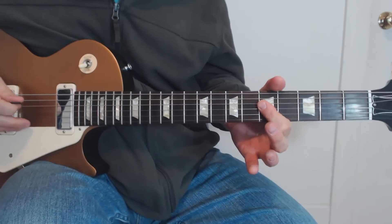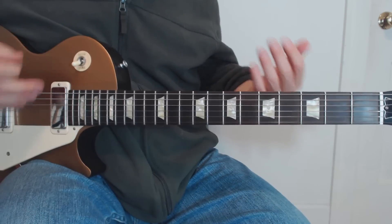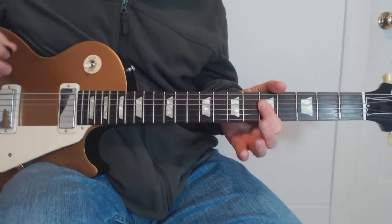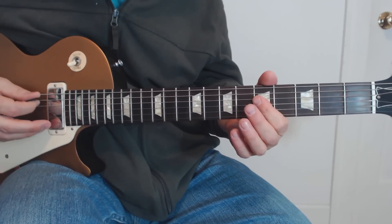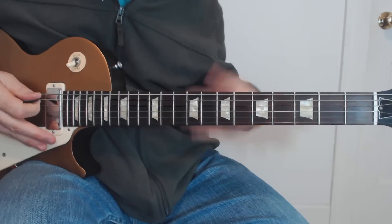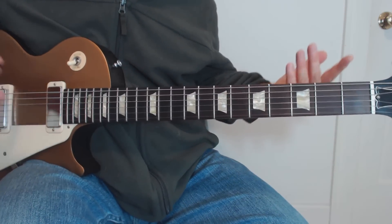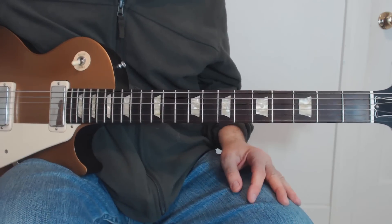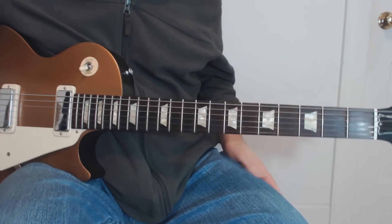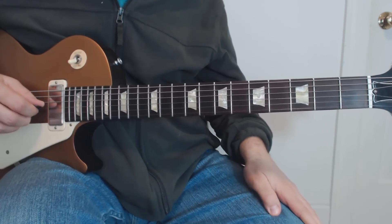All right, now let's go to the riff itself. This is in the key of A, so everything you're going to see is basically centered around A minor pentatonic licks and riffs. The two main things you need to know are both pretty simple. Now, of course, the beginning doesn't start exactly on one of those licks — it starts kind of in the middle of one of those licks.